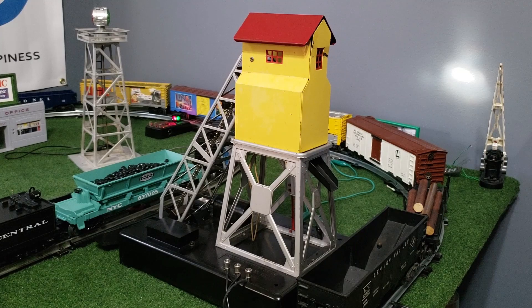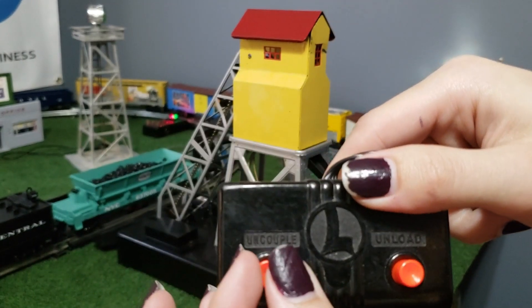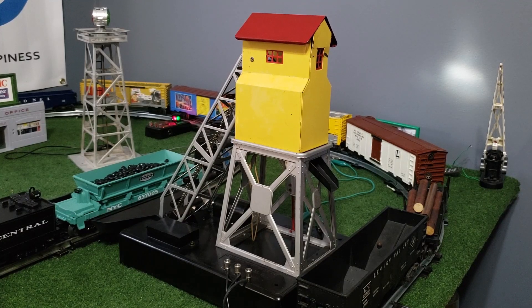I do not have the original controller for it, unfortunately. The controller would come as a 97C — it looks like your UCS controller, but the left button would be an on-off rotary switch. So instead I just substitute a switch controller where I can press one way to lift the bin and the other way to dump the coal. We'll move the camera and get a more detailed look at how this accessory works.